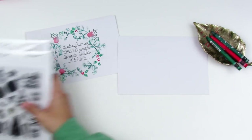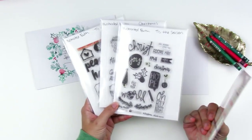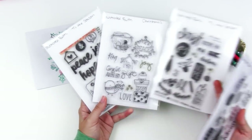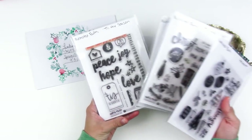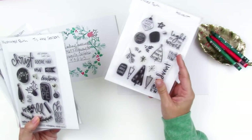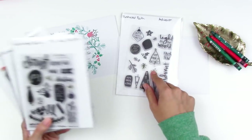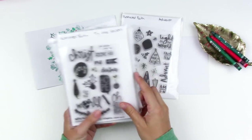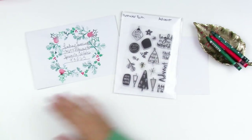I pulled out several stamp sets from Illustrative Faith. These three here are no longer available — they're past Christmas stamp sets from their older Christmas lines and devotional kits. This advent one is still available so I'll link that down below. I'm using primarily pieces from the advent set, plus this bigger holly piece from the Tis the Season set, but you could do this technique with just the advent stamp set.